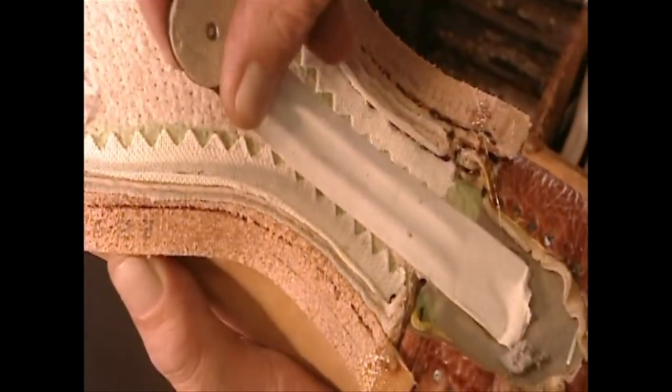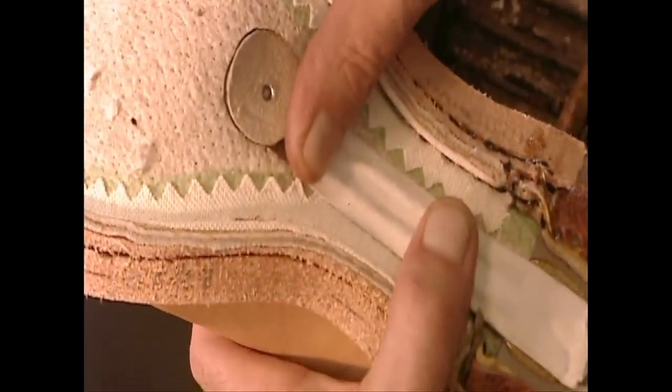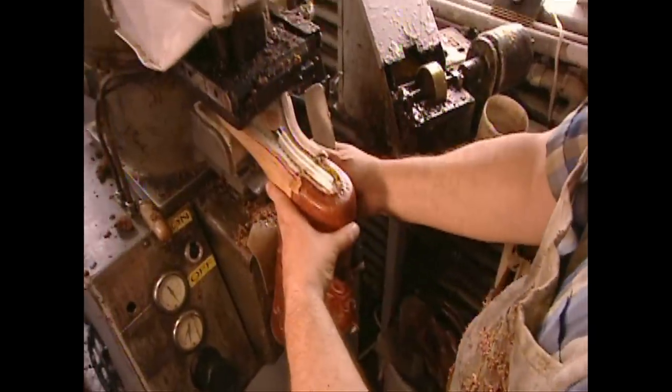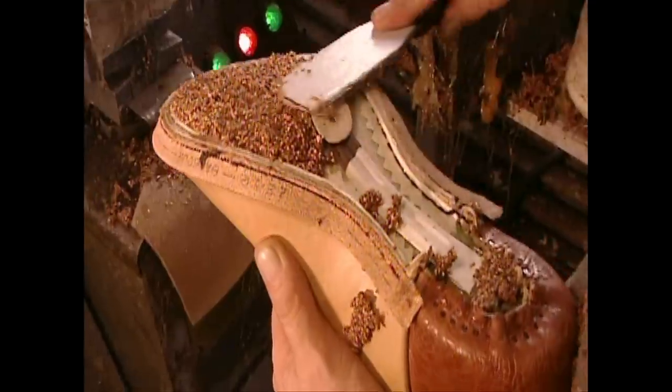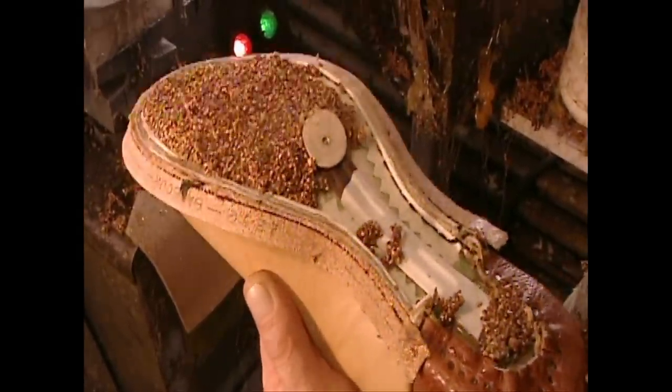They attach a steel shank for arch support, then apply a mixture of granulated cork and hot glue. This layer will make the boot conform to the contours of the wearer's foot.